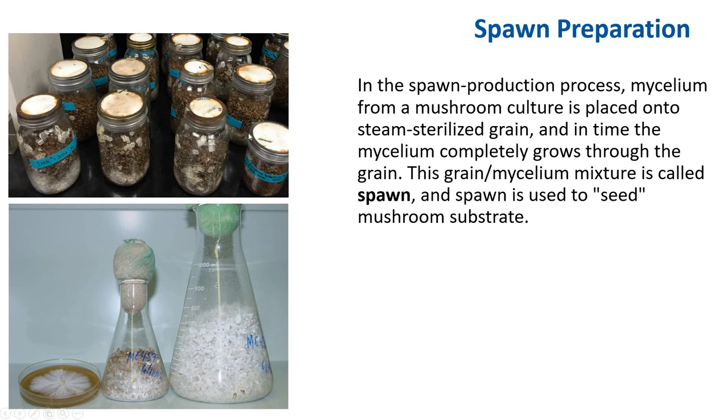As you can see right here, this is from our class. You can see the mushroom culture is colonizing the grain, and the step-by-step process is displayed here.